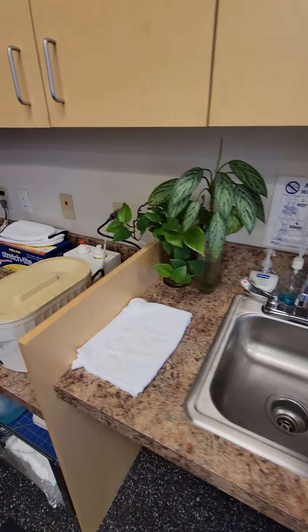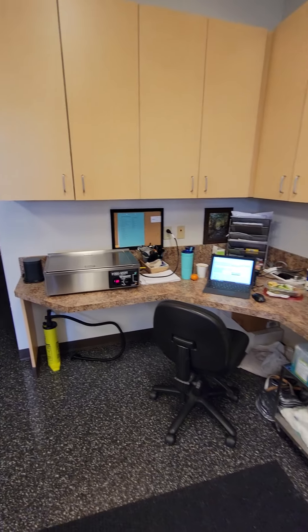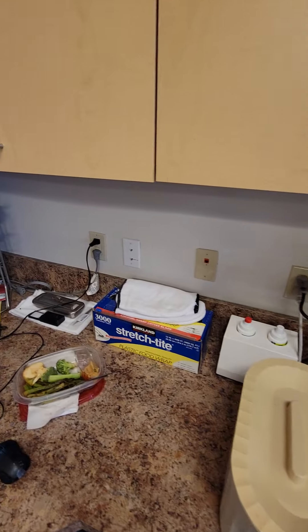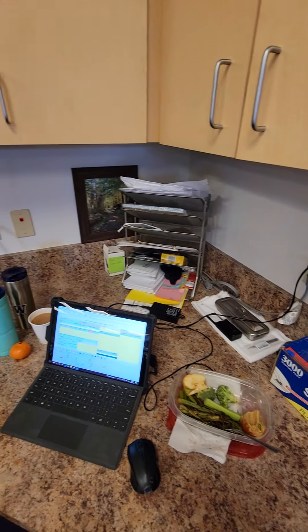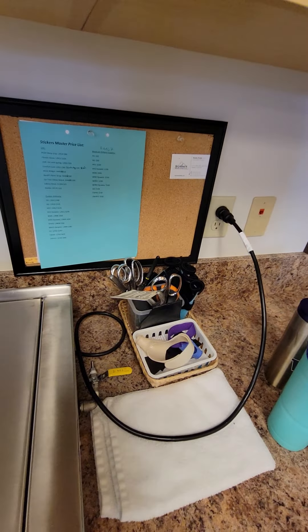Moving on over, I'll just show you the pertinent areas. This is our little OT desk area with the paraffin and ultrasound gel. A splint machine with the scissors.